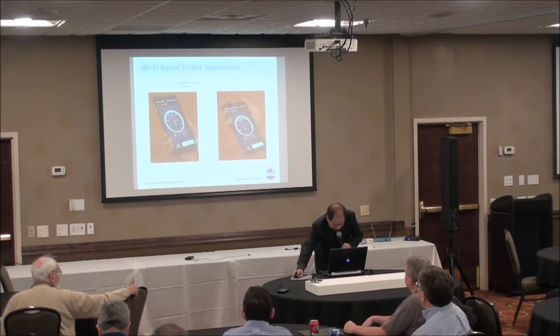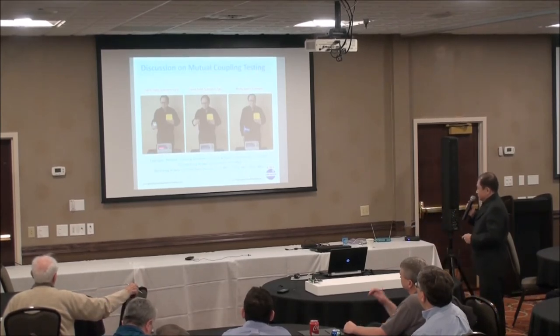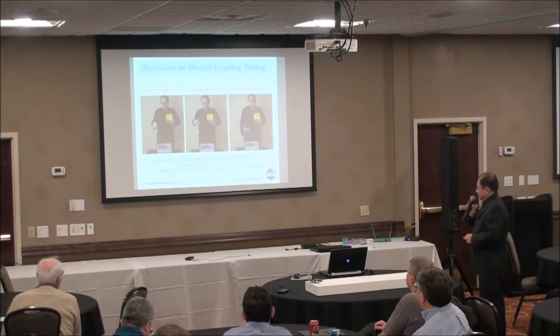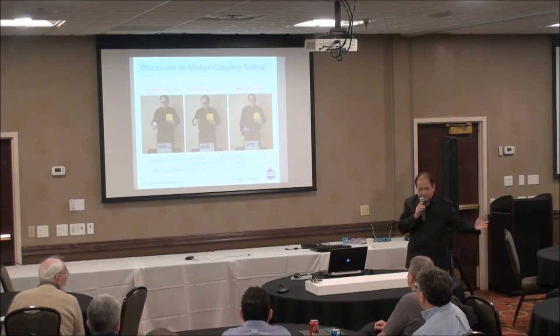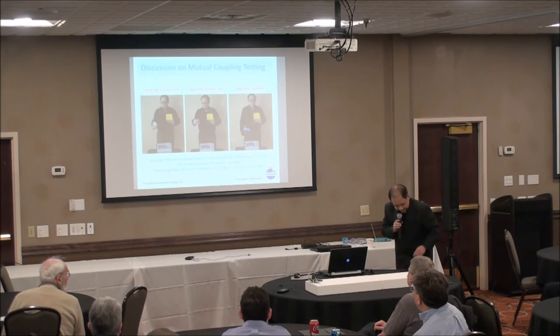One way to verify the system link budget is through neutral coupling testing. You use a network analyzer with the handheld device and the implant, and measure the coupling between them. If you measure minus 70 dB coupling and transmit at 0 dBm, you receive minus 70 dBm. This approach takes almost everything into consideration — polarization, fading, multipath — in one measurement.